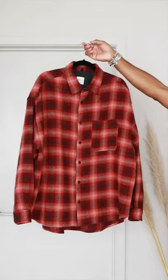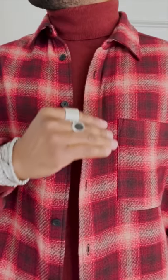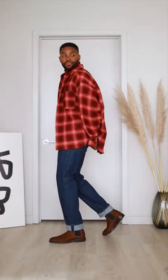Here's three super easy ways to wear the same flannel using more sustainable pieces from H&M. First up, we got the trusty jeans and turtleneck combo, and almost everything looks good with brown boots.